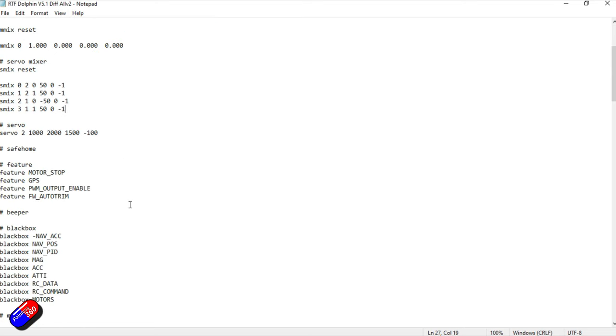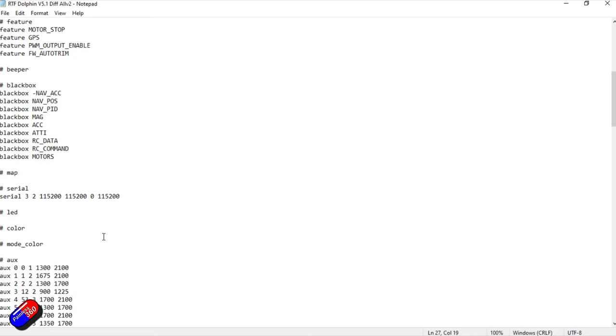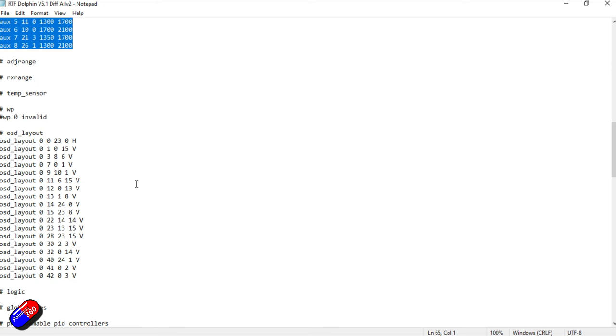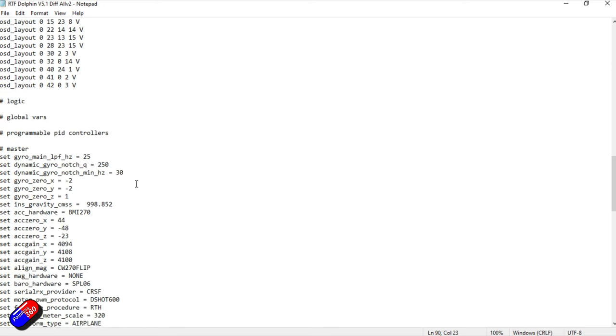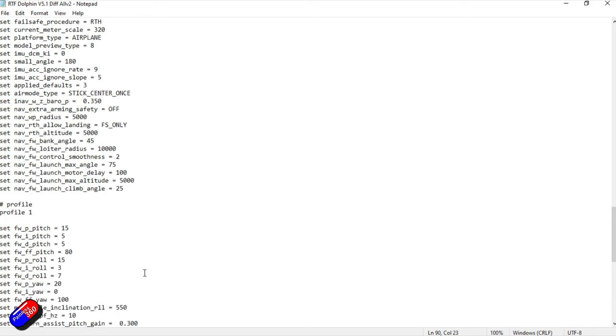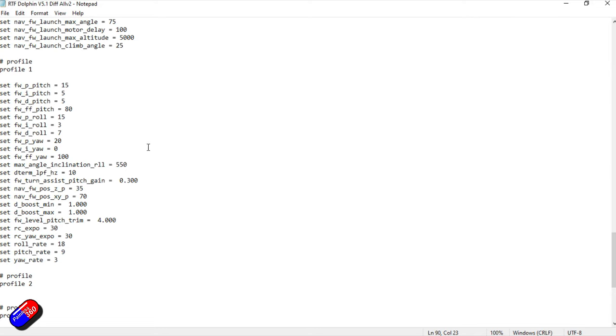The motor mix looks fine, the features look good. I'm not bothered about the blackbox settings particularly. The ports we'll copy across. The OSD layout I'll redo myself. There's some configuration settings too. Now that we have this saved, we're ready for the next stage — actually doing the firmware update.